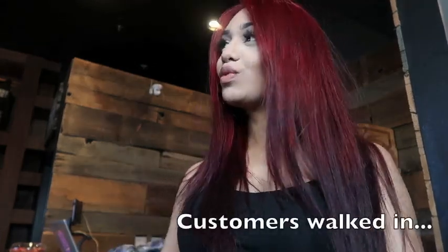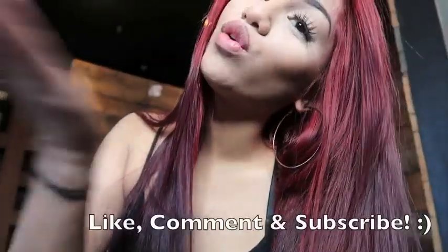Thank you guys for watching, I hope you guys enjoyed this tutorial. If you guys have any other ideas for videos just let me know in the comments. Like, comment, and subscribe — bye bye!